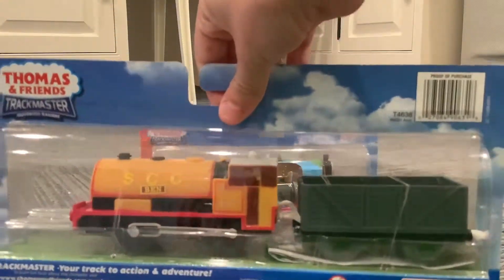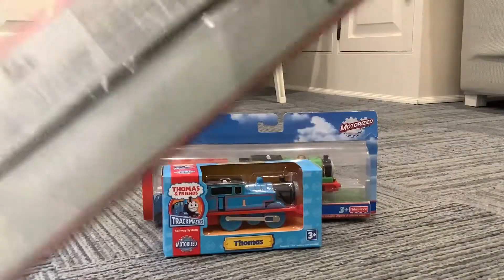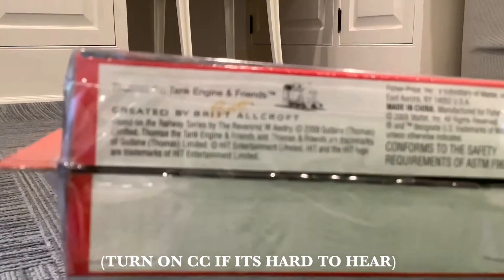Here's the other side, and the back. Here's his bottom — yes, he is from 2009.